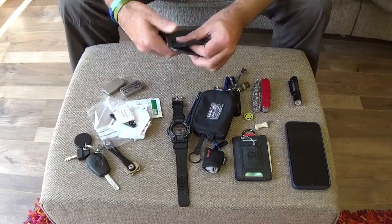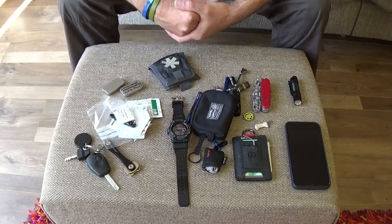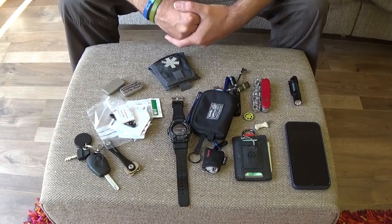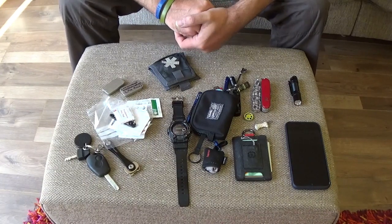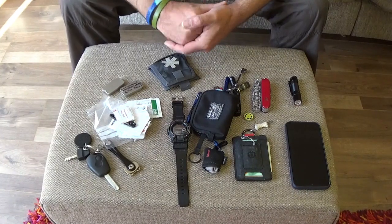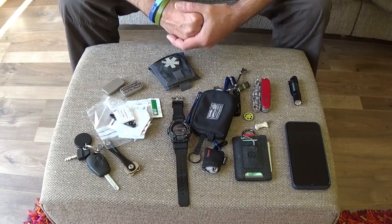That is all I carry on my person — the bulk of it fits in my pockets. If it's been of use to you, please consider hitting the like and subscribe button. But more importantly, use the comments — I'd like to know what you carry, or perhaps what you think I should carry, bearing in mind it's the UK so we're not allowed to walk around with firearms. Thank you for watching.